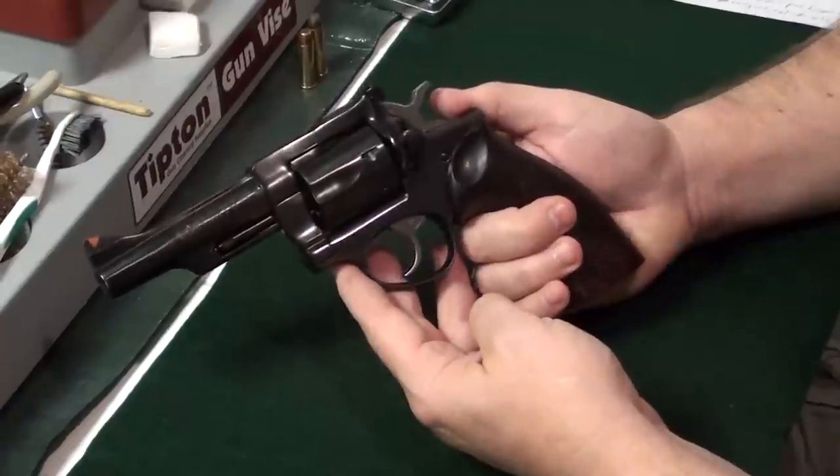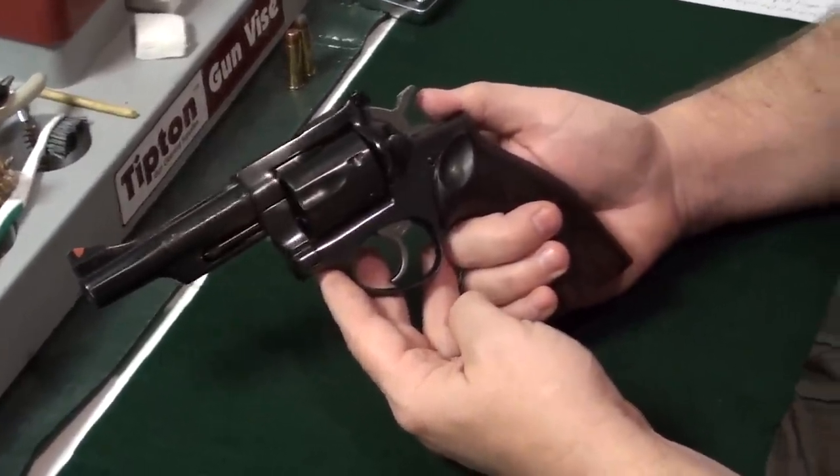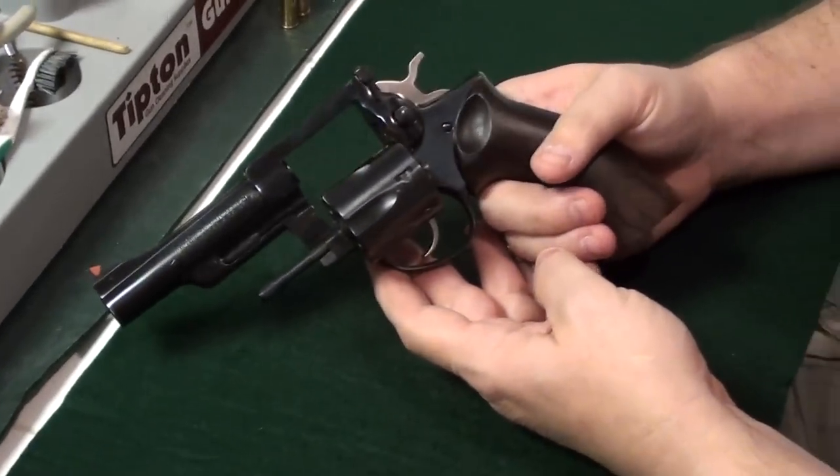This Security 6 and its variants came in four calibers: .38 Smith & Wesson, .38 Special, .357 Magnum, and 9mm.